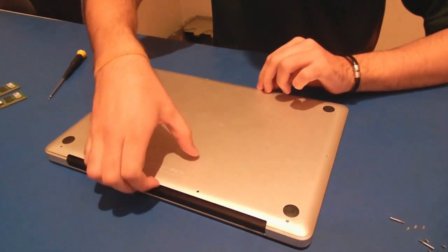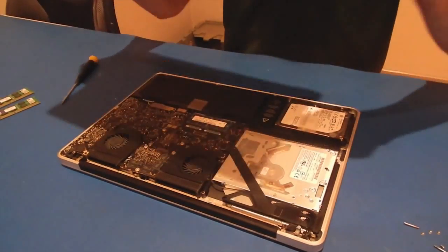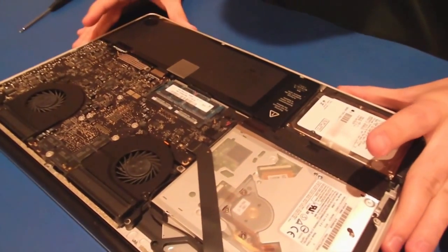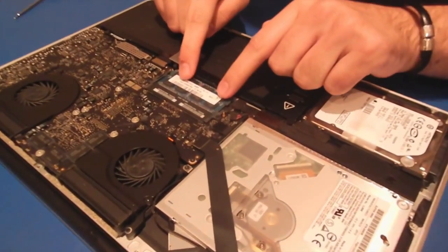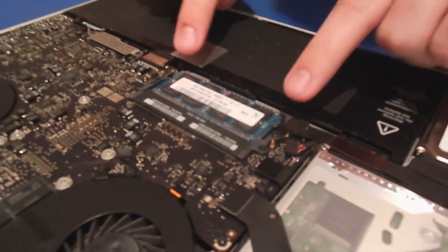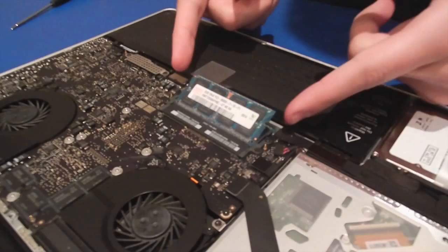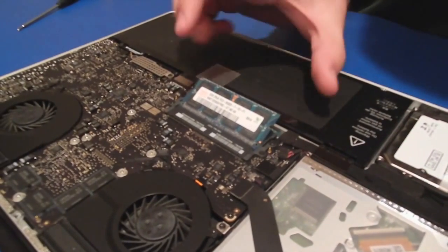Now, once you get to this portion, you're just going to easily pop the lid off, and right here you have the main guts of the computer. The RAM is this right here, so what you have is two tabs here and here. You pull outward, and the stick actually pops out at an angle.